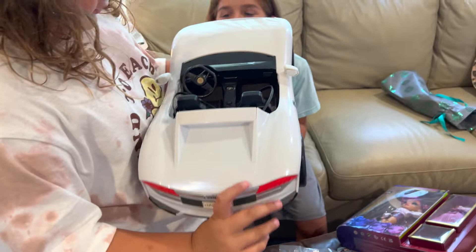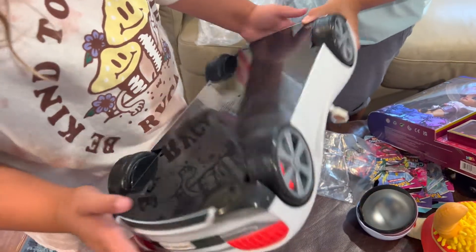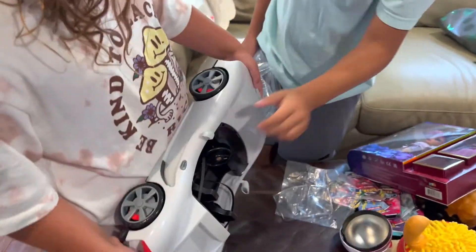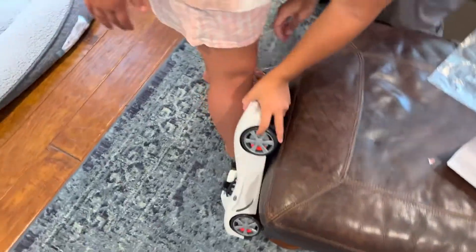You need to put battery in it. Oh, it's a remote control? What is it? It changes colors. Does it come with batteries or no? No. Look at the box.